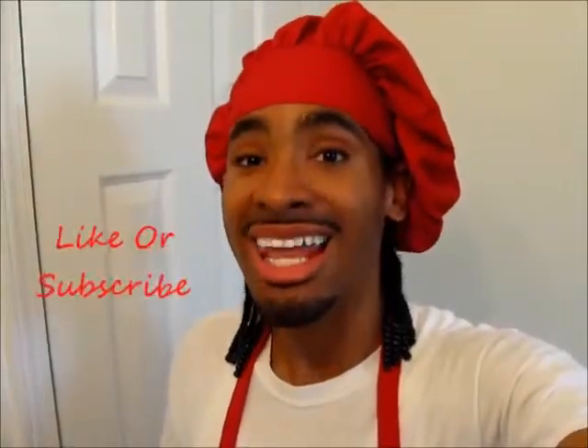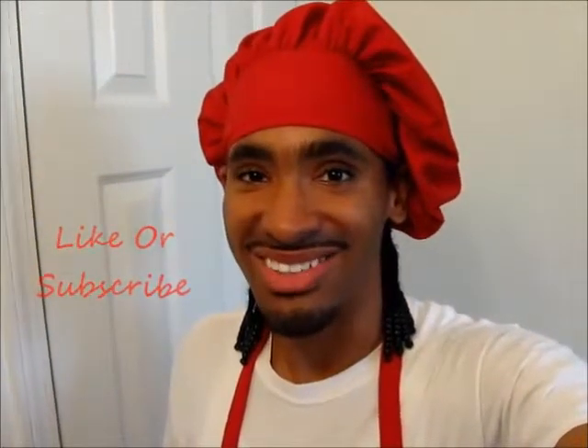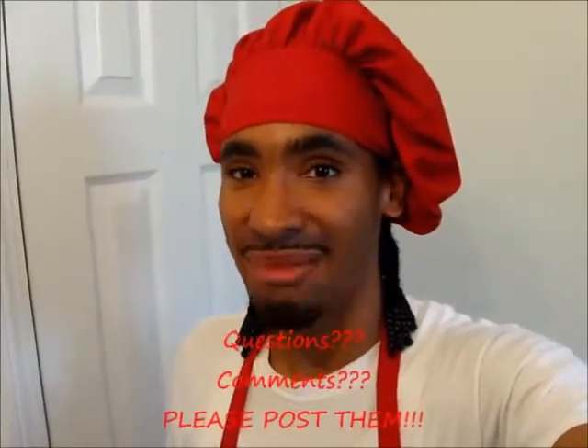Hey guys, I hope you enjoyed this video. Like and subscribe to my channel so you can enjoy all of my delicious recipes cooked right here in my kitchen. If you have any questions or comments, please post them or you can email me at charliethecookandrews at gmail.com. Until then, take care and I hope you have a lovely day. Bye bye.